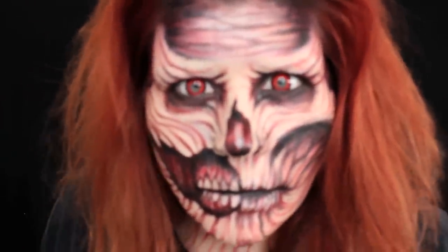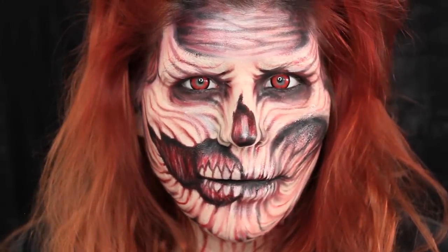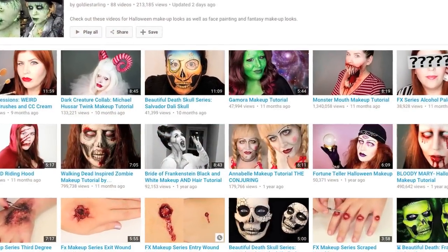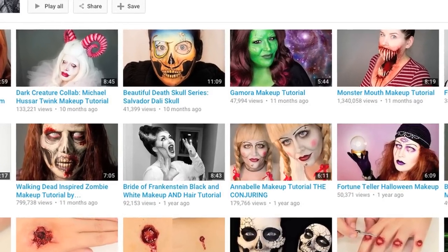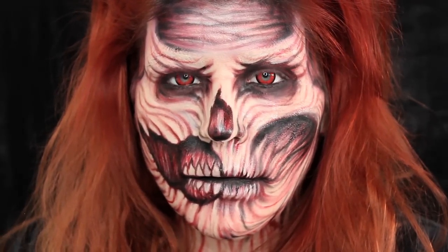This tutorial is coming to an end, so I hope you guys enjoyed this red walker zombie. I had a lot of fun creating this. If you did like it, please subscribe, like, and comment on this video, and you can share it with your friends. I'd also like to invite you to my Halloween playlist where I have a ton of Halloween tutorials, so hopefully you can find your inspiration there. Otherwise, thanks again for watching. Take care and happy Halloween.